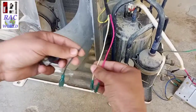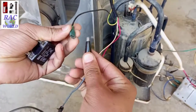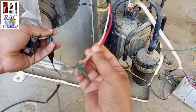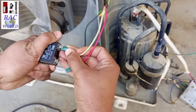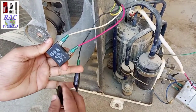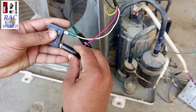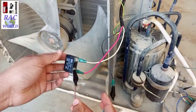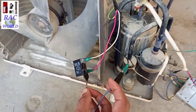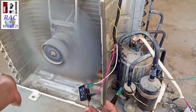Now I will show you by making a practical connection to confirm. I am connecting the neutral line with black wire — the common wire. Now I will connect the running capacitor with the running and starting wires, and connect the line current with the running wire. Connection is now complete. I have turned on the supply and you can see on your screen the fan motor is running successfully.